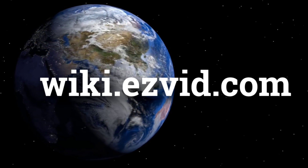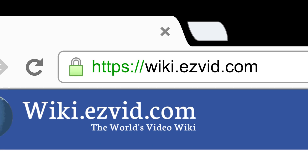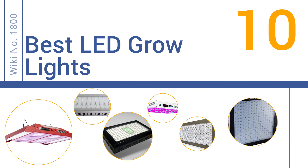wiki.easyvid.com — search EasyVid Wiki before you decide. EasyVid presents the 10 best LED grow lights. Let's get started with the list.